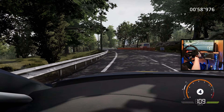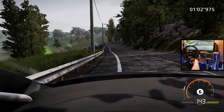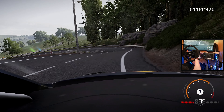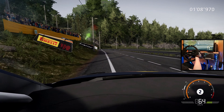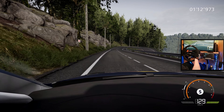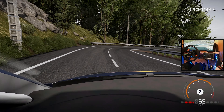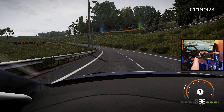Flat left. Keep in, into right 4 and left 6 short. Hard break for hairpin left, don't cut. 30, right 4. 30, hairpin right cut and flat left long. Tightens and opens.